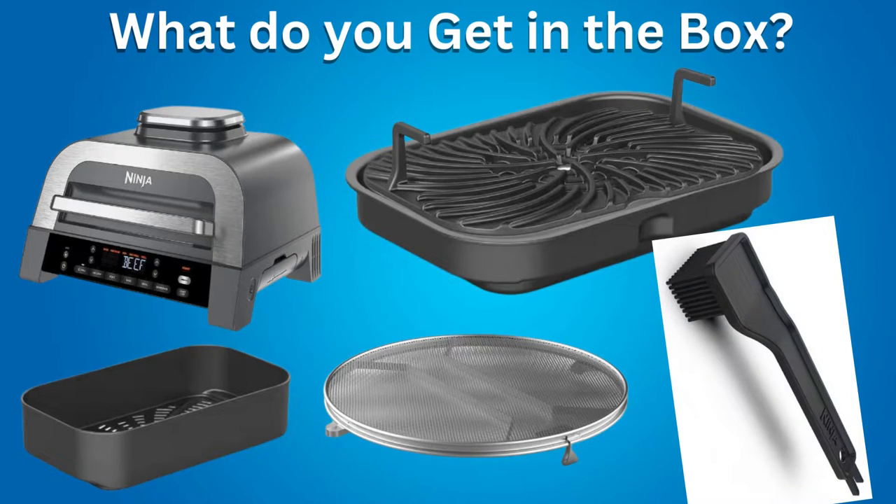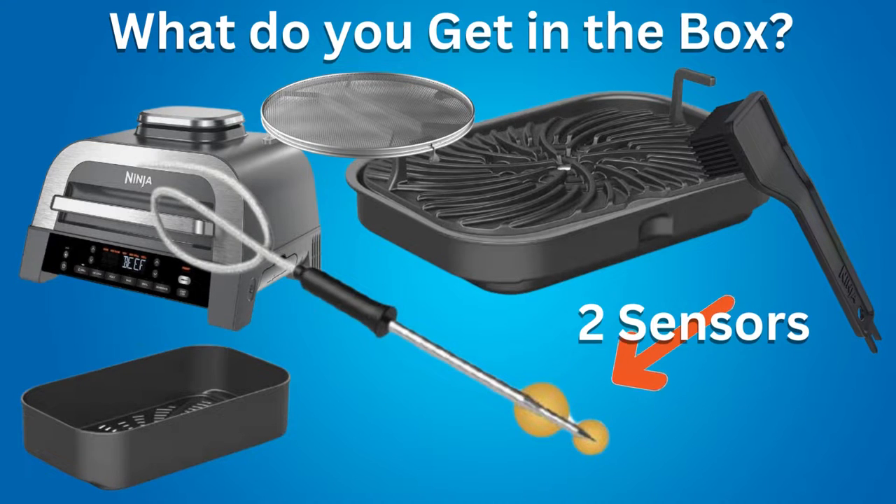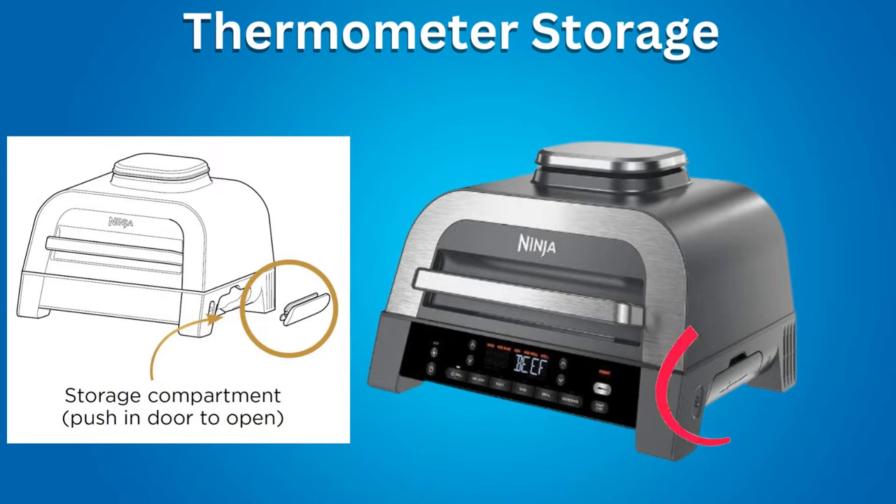A Cleaning Brush, which is used for cleaning the Grill Grate and is also dishwasher safe. However, some people don't like this cleaning brush and recommend buying a different one. Also included is a Foodie Smart Thermometer, which has two sensors. You leave it in the meat while it cooks, continuously monitoring internal temperature in two places for more accurate results. On the right side of the grill there is a storage area for the thermometer when not in use.